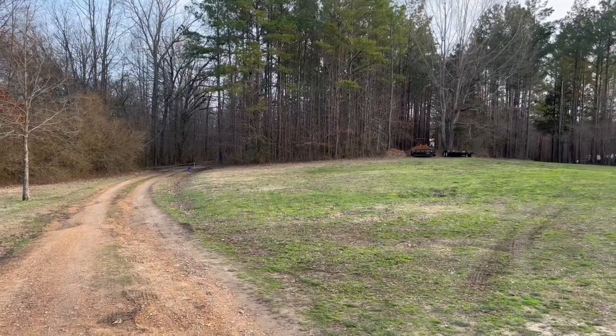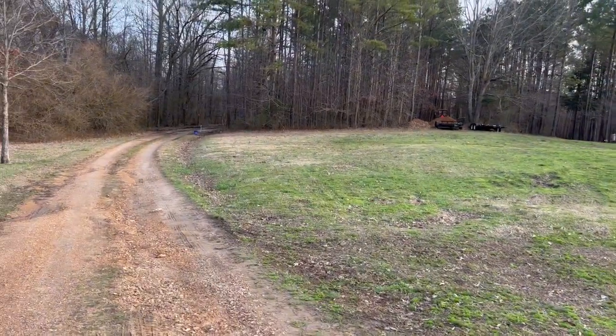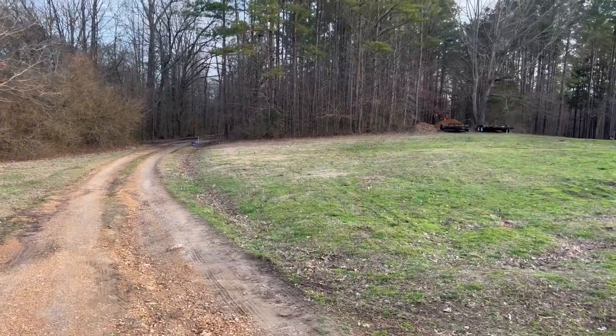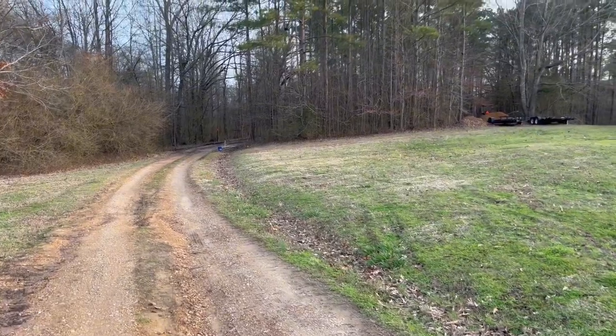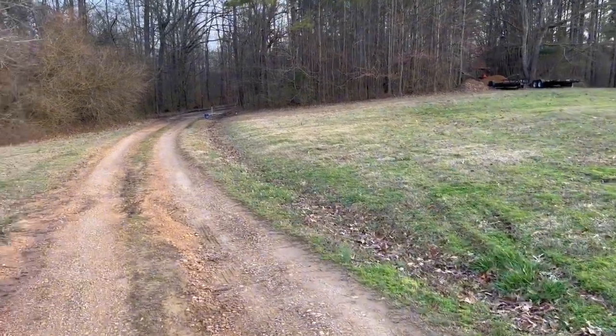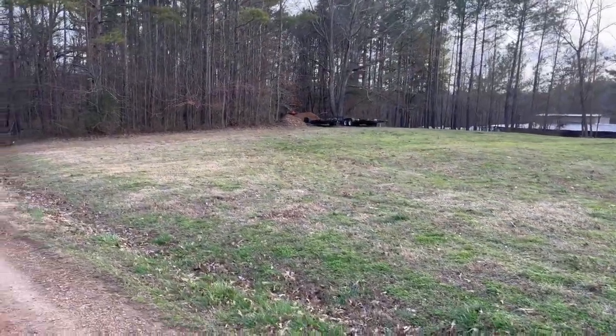I got my pops over here working all day, man. So I'm going to come and help him. There's always a lot of stuff here in Chevy Land to do when you got like 40 acres — cutting trees, cutting the grass.